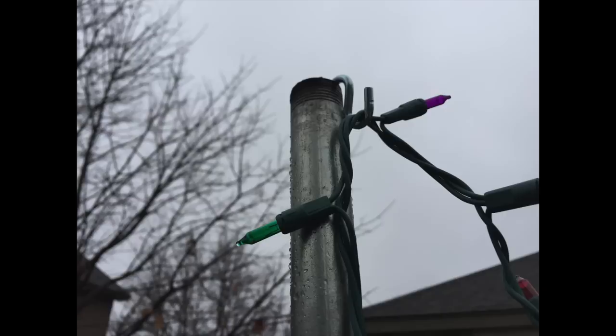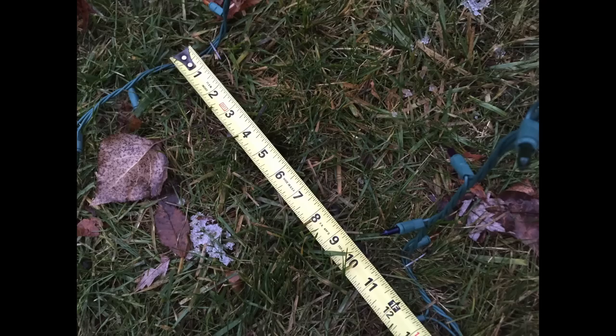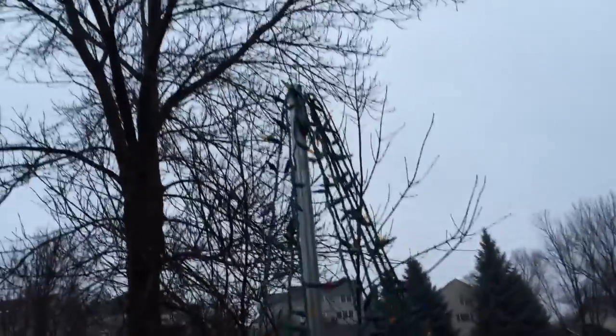What you do is start here, go up around the S-hooks, and back down, measure over the same amount, go up again around that same S-hook — you can double duty them — and you get a nice Christmas tree made out of Christmas lights.